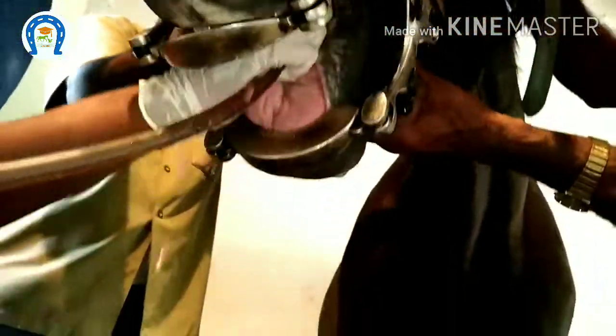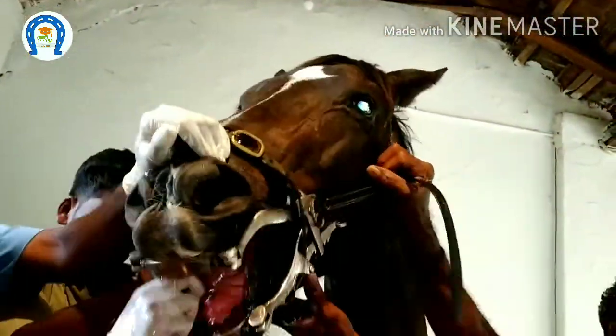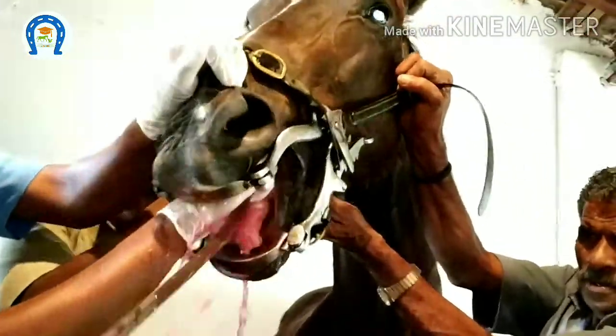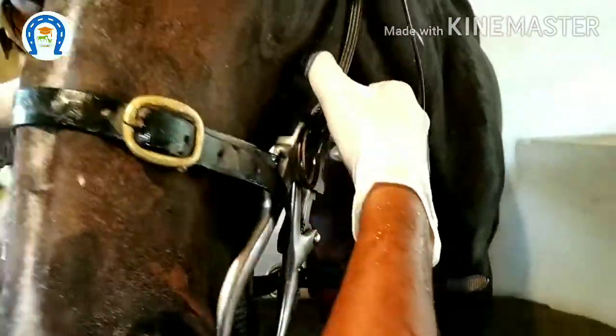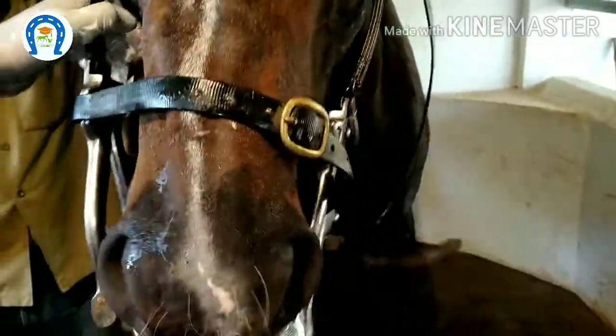After the procedure, we should wash the mouth with antiseptic-mixed water to remove the dental dust. Apply equal pressure on both sides and close the speculum.